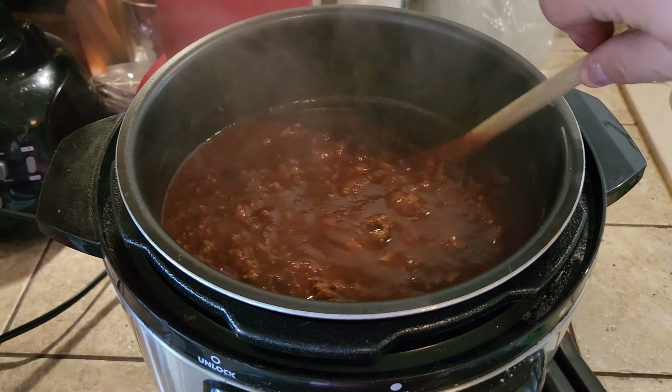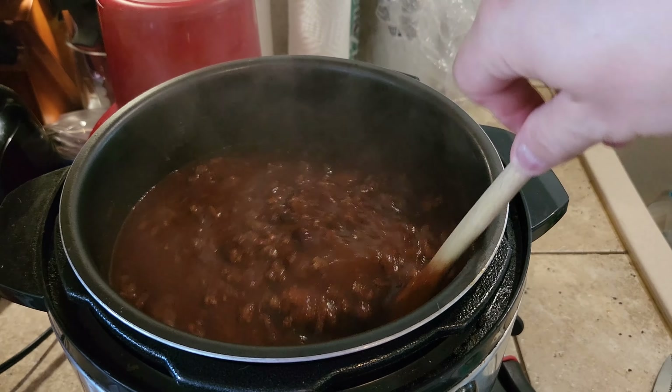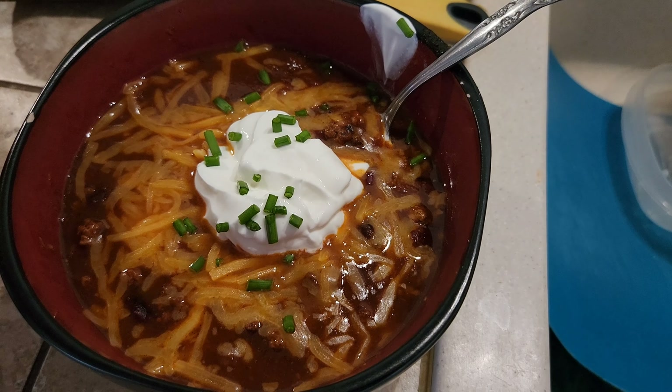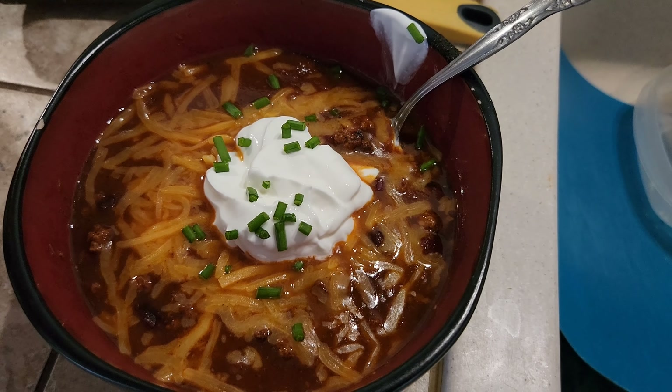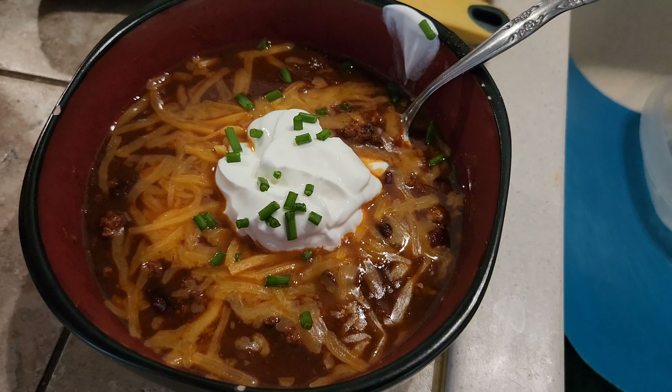Look at that — that's going to be phenomenal. Let me get this in a bowl. And there we go: a big old bowl of turkey chili served with cheddar cheese, sour cream, and some chives.